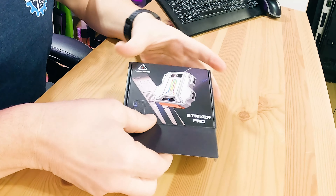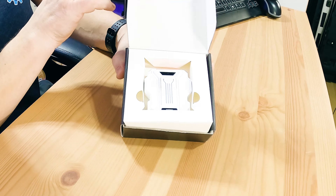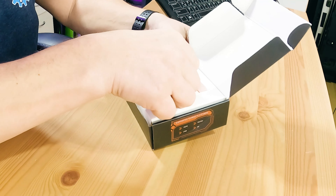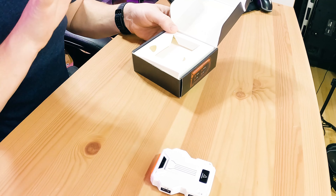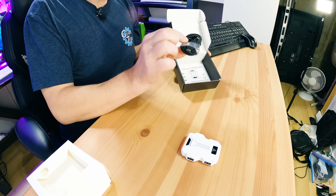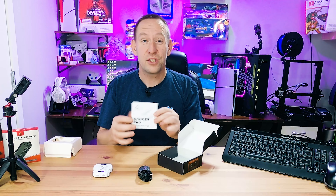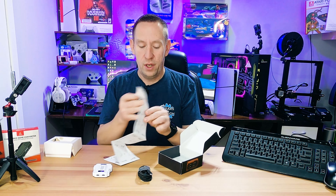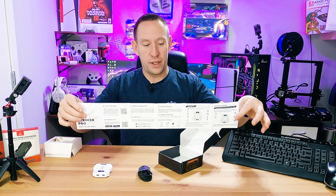Let's move on to opening it up. Right off the bat we can see there's not a lot to this — there's the device. Underneath we've got a USB cord and we've got a Striker Pro user manual that has the full getting started guide.